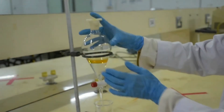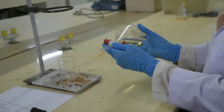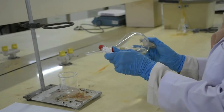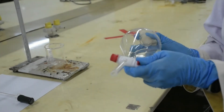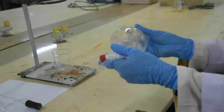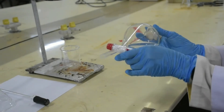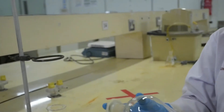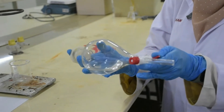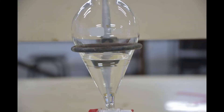Close the separatory funnel and swirl it. Observe the formation of two layers.